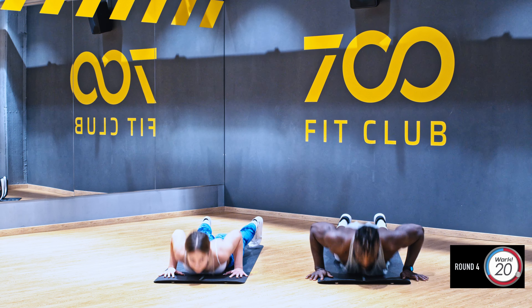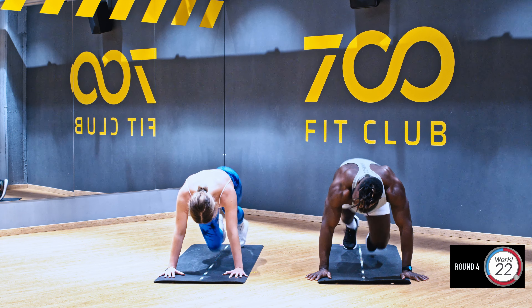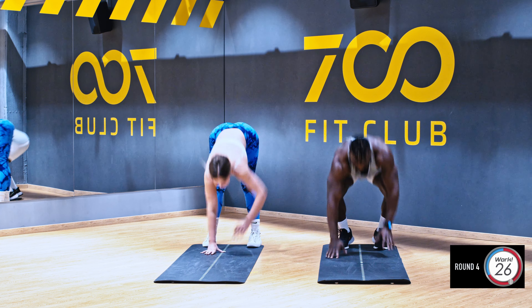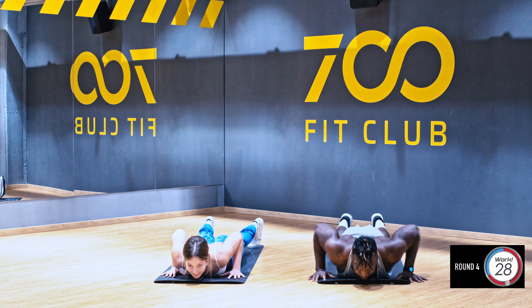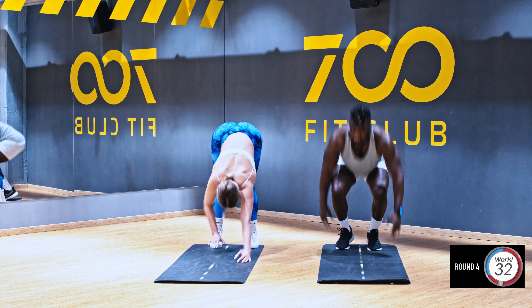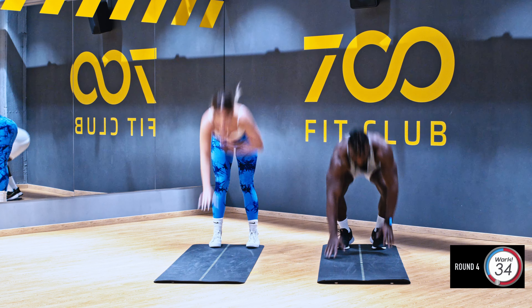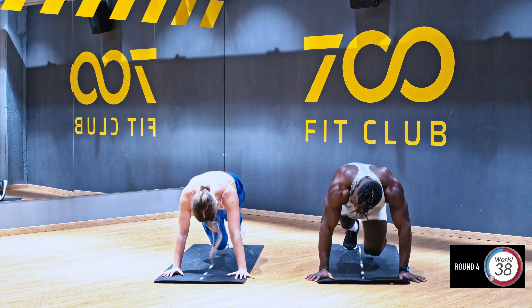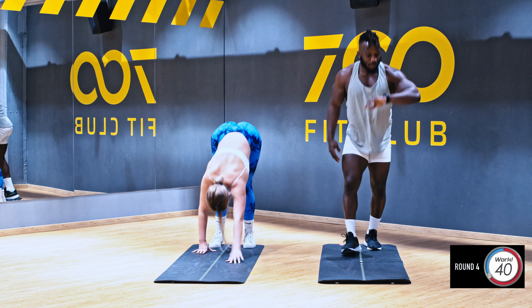Walkouts down — one, two, three, four. Easy. Back up, breathe. One, two, three, four — awesome, let's go guys come on! Walkouts down, up, one, two, three, four — good job Mary, up, deep breath.